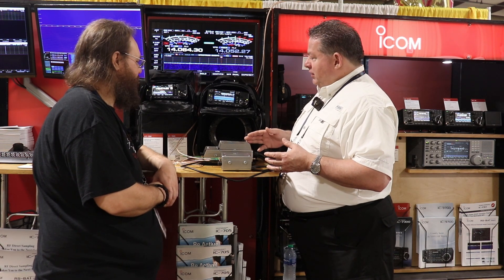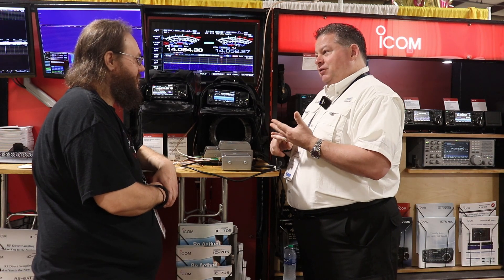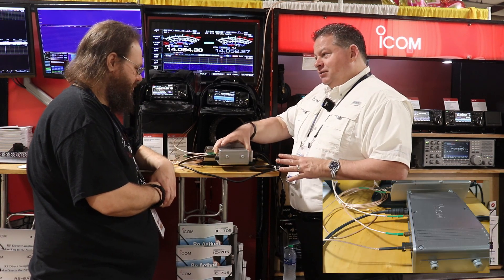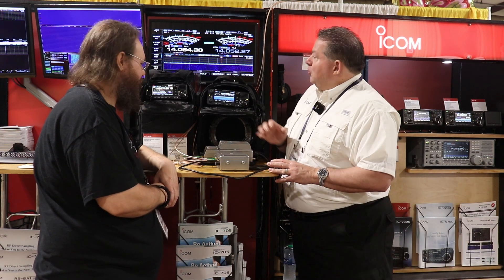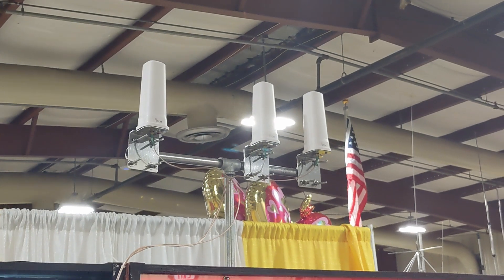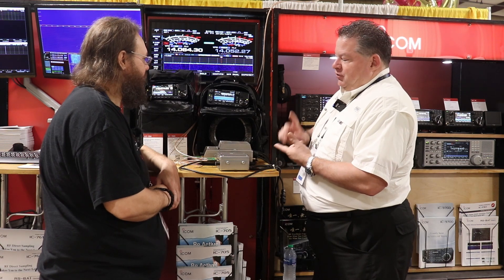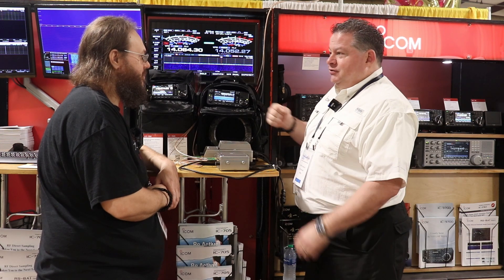When you take a look at the activations on the bands — which is 2 meter, 70 centimeter, 23 centimeter or 1.2, 2.4, 5.6, and then with this box, 10 GHz. So we've got a 10 GHz omni-directional, 5.6 and 2.4. Antennas like from Comet — they've got a 2 meter, 440 and 1.2 GHz tri-band antenna. Use that as your walking stick, set up a nice little tripod with it.